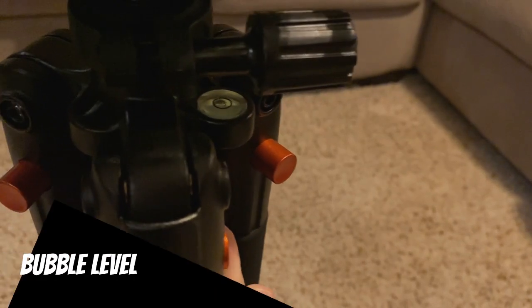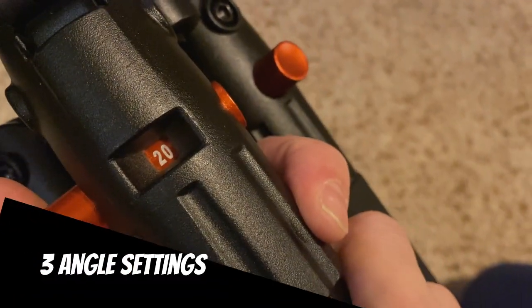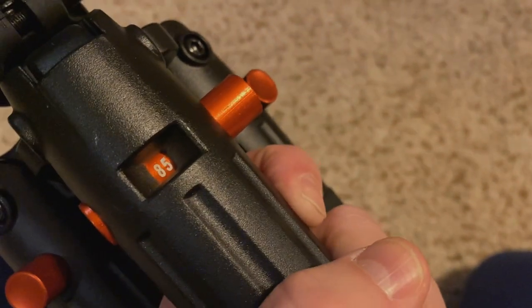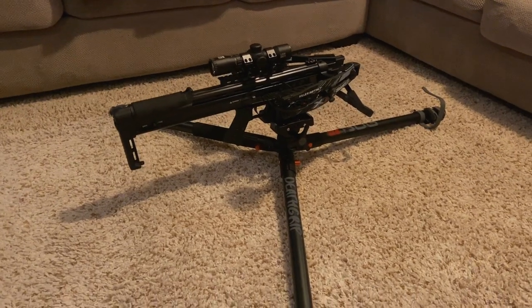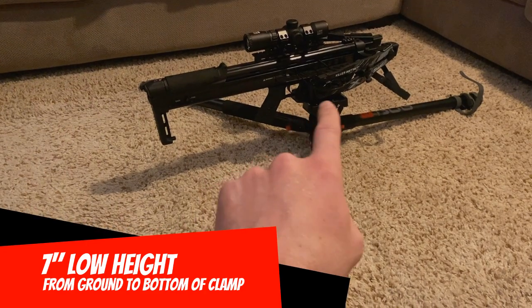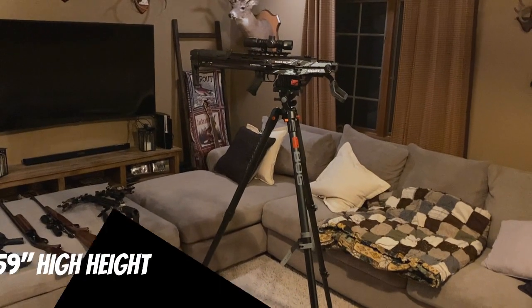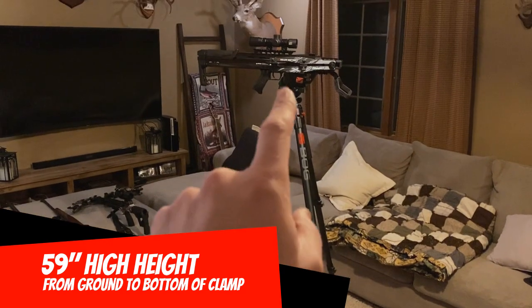On the side of the unit there's a bubble level so you can ensure your final setup is level no matter the terrain. Each leg can be individually set to a 20-degree, 45-degree, or 85-degree angle depending on your shooting position. With each leg set at the 85-degree position, the Bog Death Grip can go as low as seven inches to the ground — measured from the ground to the bottom of the clamp — and in the 20-degree position with legs fully extended, it can go as high as 59 inches.